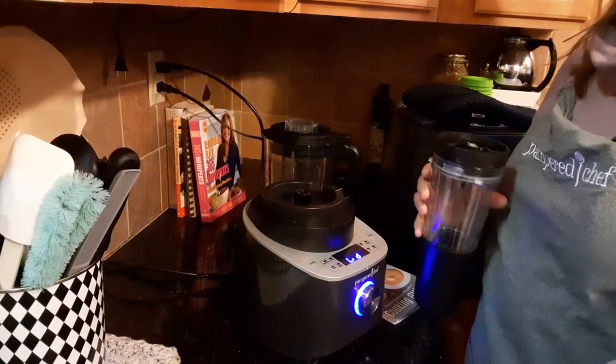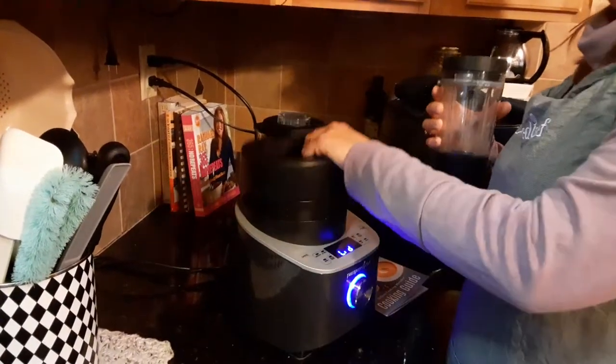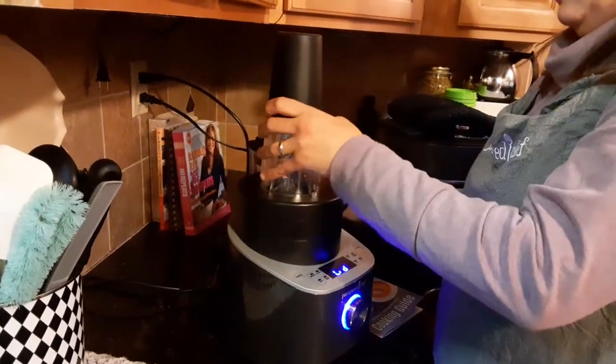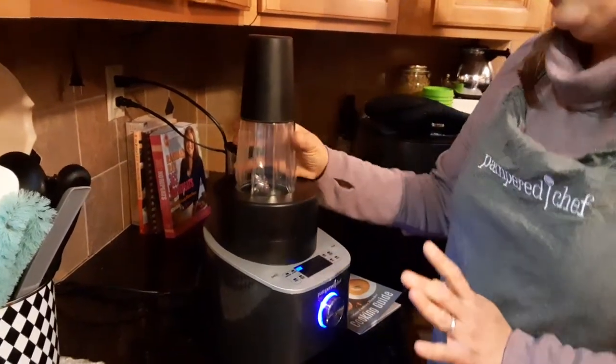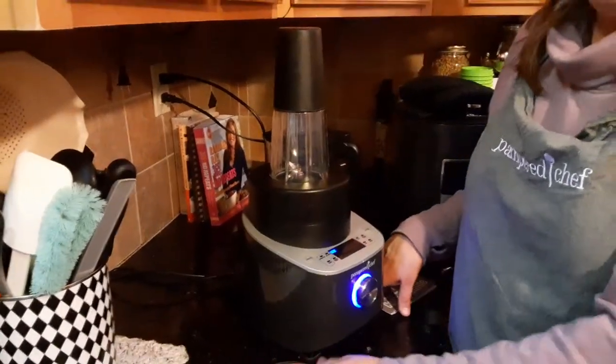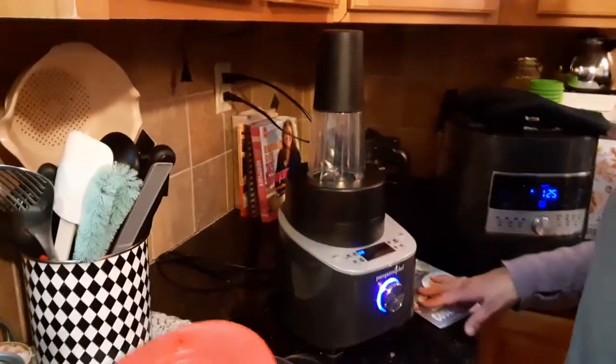So you're not there scrubbing under the sink. Here's the adapter for the smoothie cup — you just lock it in. There's that noise — it lets you know it's ready. Then you have a smoothie every morning for yourself. I like that a lot.